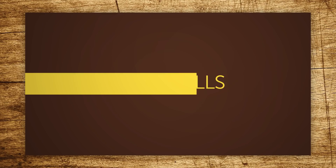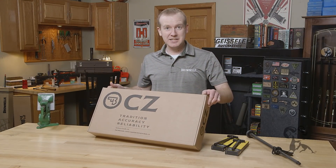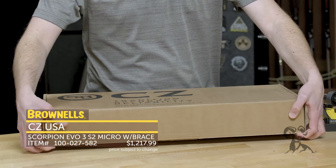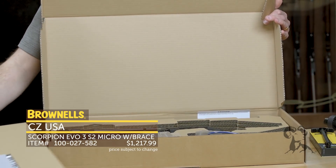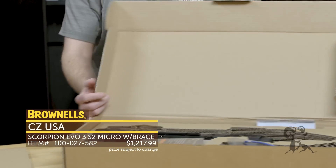Hi everyone, Paul Levy with Brownells here and this week we've got some more new products. First up from CZ we have their Scorpion EVO S2 Micro Pistol. This thing is quite the mouthful in a pretty compact package, so I'll do a little unboxing for you here and show you how you get the S2. I'll go through the features on it real quick.